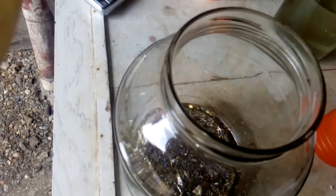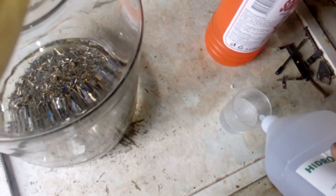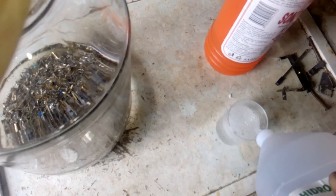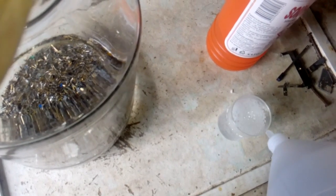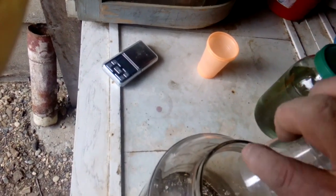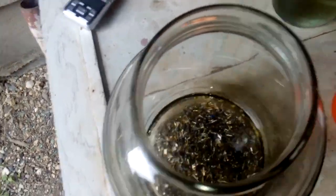For the next step we use hydrogen peroxide 3%, which you can find in every drugstore. I add three parts acid and one part hydrogen peroxide — so four cups HCl and just one cup peroxide. That will be enough. We just add it here for the start — that will be enough.